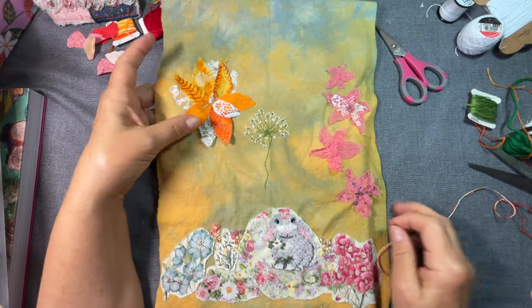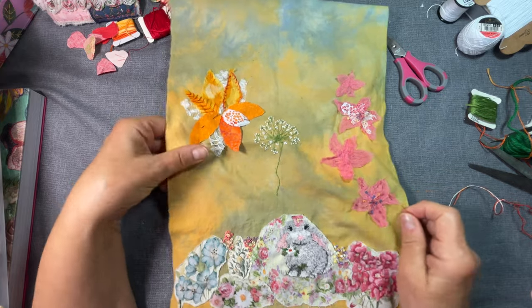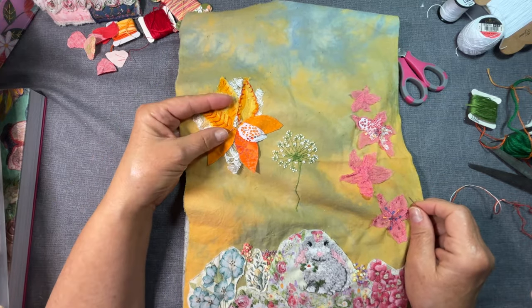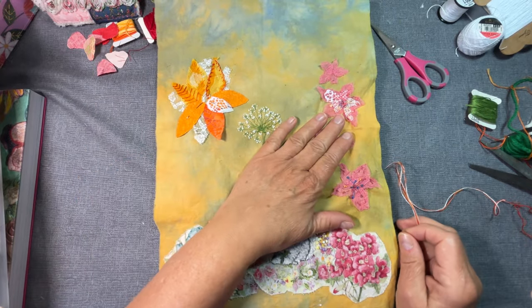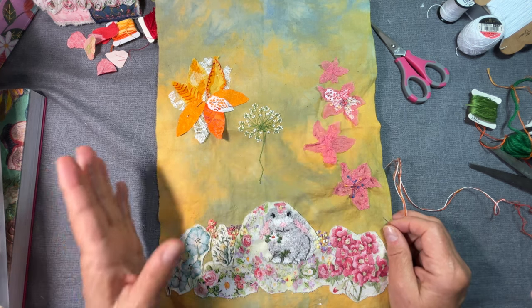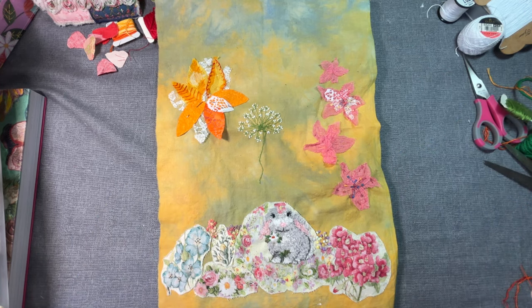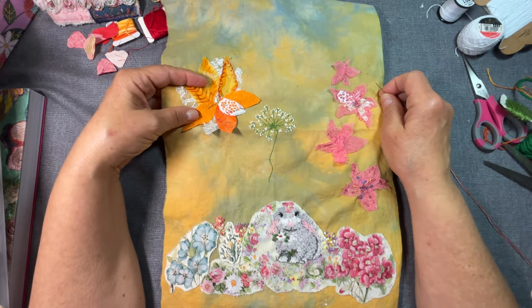Hi everyone, welcome back. I want to thank you for all of the comments on my previous videos. I appreciate it. If you're new here, I hope you hang around. This is the Stitch the Seasons that I'm doing with Corinne. It may take me a minute — or the whole hour — to get my thoughts together. I'm a little sleep deprived due to a new puppy.